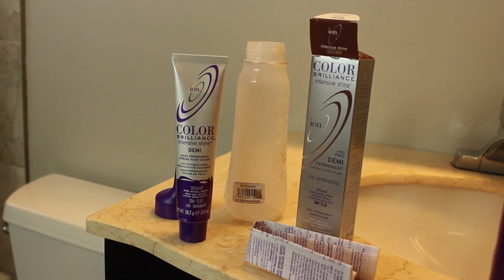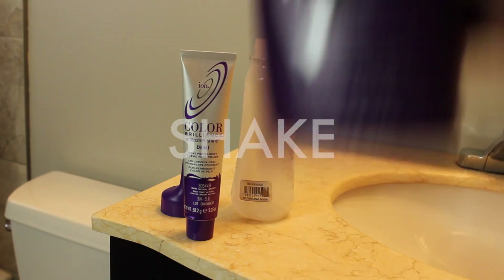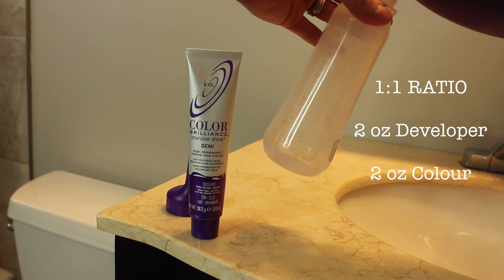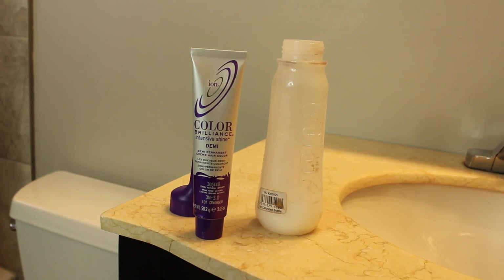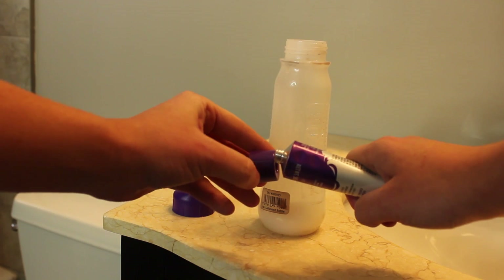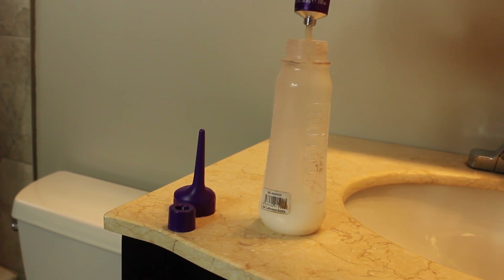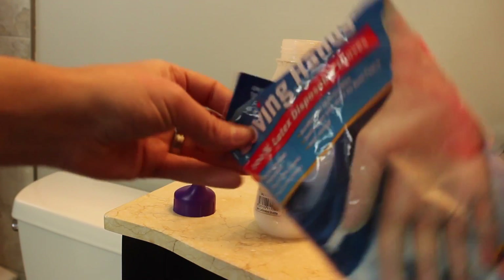Now that you have everything you need, you're going to want to mix your color. If this is your first time, I would definitely recommend reading the instructions first, but since I've done this countless times I'm just going to set that aside. I'm not lifting my hair so I'm using the lowest volume of developer. I'm using a one-to-one ratio — two ounces of developer and then the full tube of color, which is also two ounces. You can also do a two-to-one ratio with this color, so definitely read the instructions if that's for you.